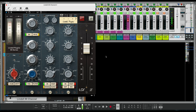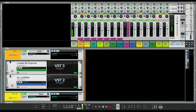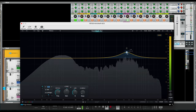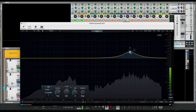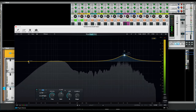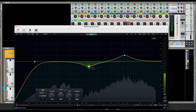I wanted to go back into the kick and throw on another Kirchhoff EQ. Same parameters on the Lindell 80. I'll boost a couple extra dB around 3 to 5k to get more click and clarity in the kick drum. The bass drum has a lot of sub frequencies. Let's also do a high pass — maybe around 25 to 28Hz — because it is booming right now. Cut a little more of those weird, honky frequencies out.